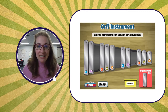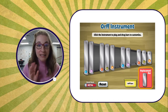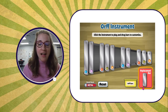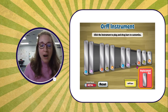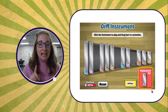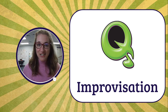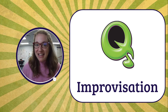Now it will be easy for you to improvise on this instrument. If you mess up, which is totally fine, and you need to replace a bar, this button here that says replacement bar will allow you to drag the bar back to replace any of these. So remember, you need the E's and B's gone so that you're left with C's, D's, F's, G's, and A's. It's your turn to try improvising on an ORF instrument in Quaver. Happy music making!